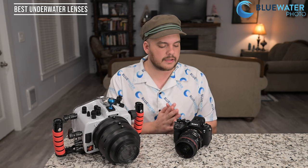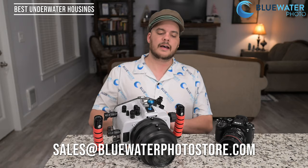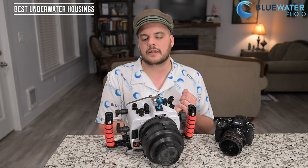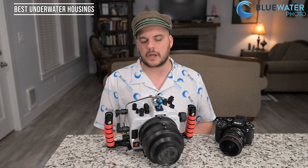For underwater housing options for the A9 III, there is a Nauticam anodized aluminum housing option available on our website or via email at sales@bluewaterphotostore.com. There is also the Ikelite polycarbonate option that I used for this review. There are likely going to be A9 III housings from Aquatica, Merilux, and eSoda as well — we'll update all those product pages as housings come available. But right now, really only the Nauticam and Ikelite options are available.